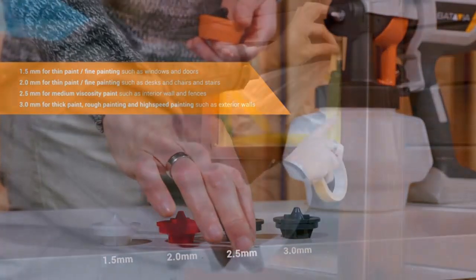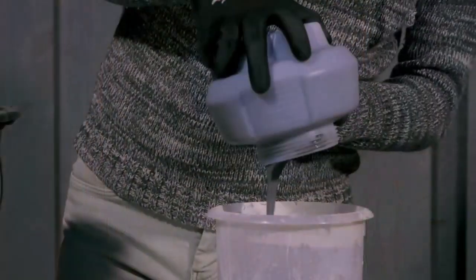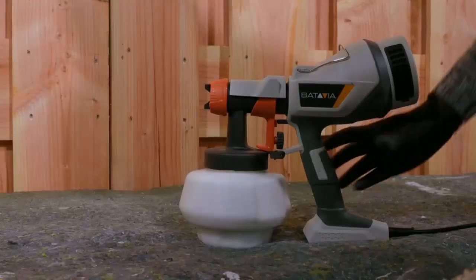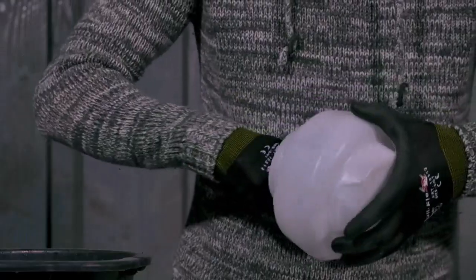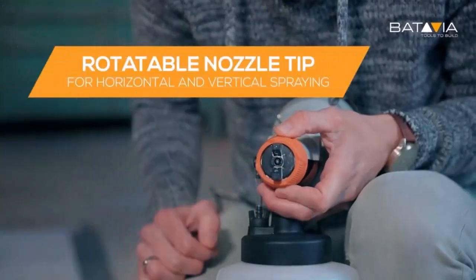Get scrap plywood or scrap materials that match the type of materials you plan to paint. Get a feel for handling the gun and understand the flow rates and thickness of the coverage. See how the spray fans out and look for overspray, and see if you notice any drips. Practice moving the spray from side to side and look at how the paint spray is affected by moving closer and further away from the object.